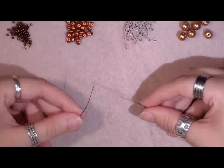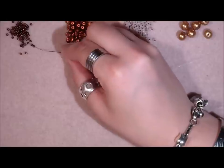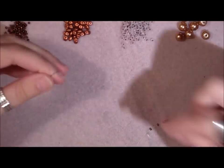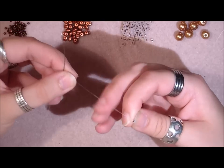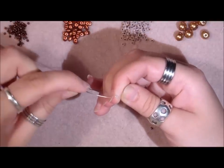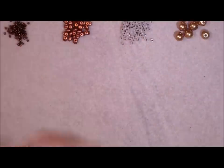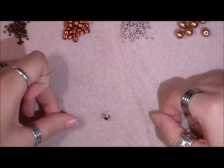Thread your two needles with about two armspans of FireLine. With one needle, pick up five 11-0 seed beads and slide them down. Now pick up one 8-0 seed bead and crisscross through it — take it on the thread just underneath your needle on one side, and with the other needle go through it on the opposite side and pull. Slide everything down and you'll have a little loop — this is where you'll attach the clasp.